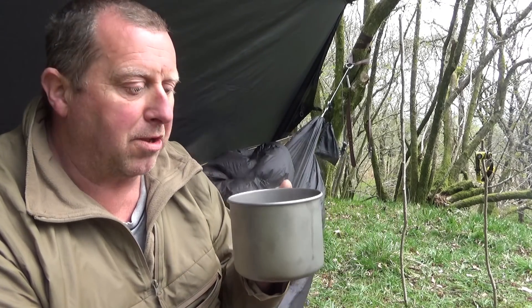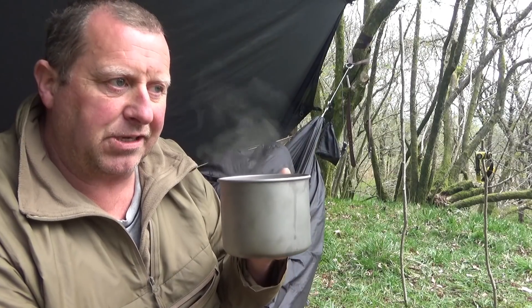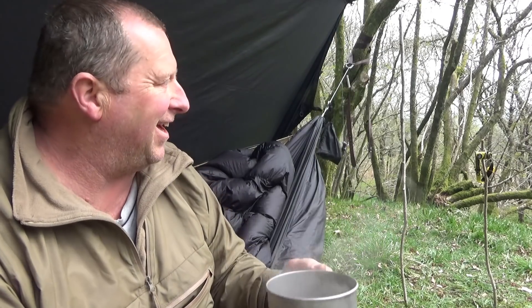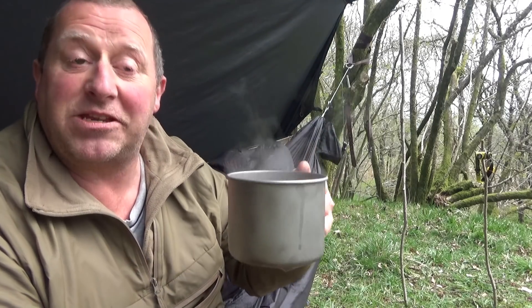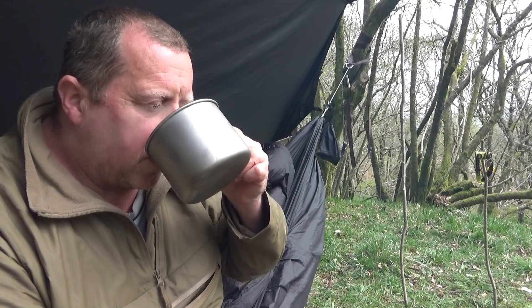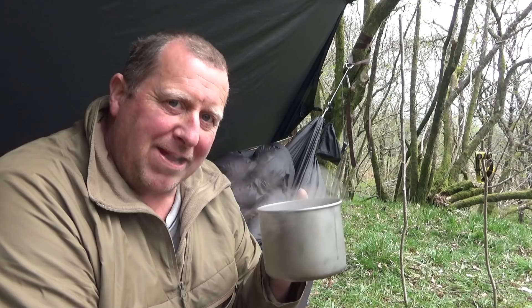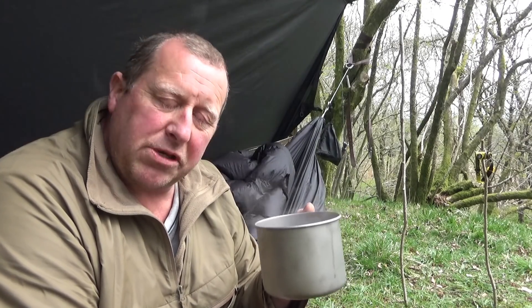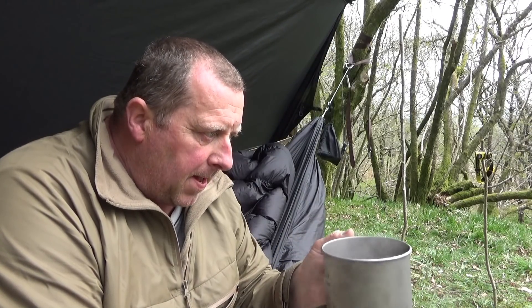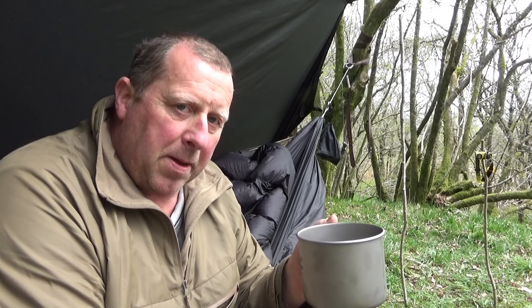I'm not going to say on camera that this is the best coffee I've ever tasted — it's a bit strong. But normally it is the best coffee I've ever tasted. Oh, that's fantastic, that's gorgeous! This is nice coffee — it really is nice coffee, and that is a great way to make coffee. This one's a bit strong, but it is quite nice.